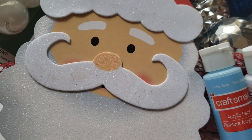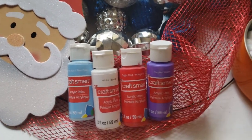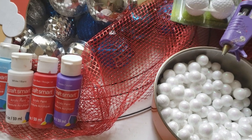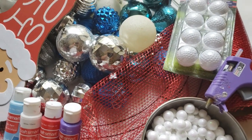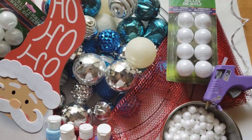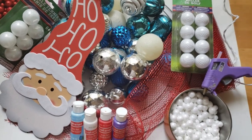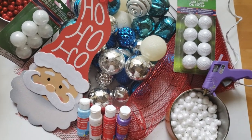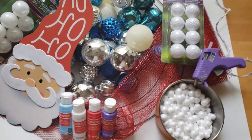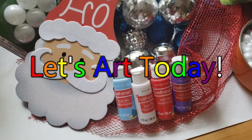Hello everyone, welcome back to my channel where I like to make, create and inspire fun art things with you. Today I have another exciting Christmas in July video for you, and if you haven't seen my previous ones I'll leave a link in the top right-hand corner and also in the description box below. With all that being said, if you'd like to see what I create, keep on watching and let's art today!